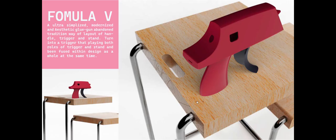From here you can see I abandon the traditional way of three layers of handle, trigger and stand. I turned the trigger into one that plays both roles of trigger and stand, being fused within the design as a whole at the same time.